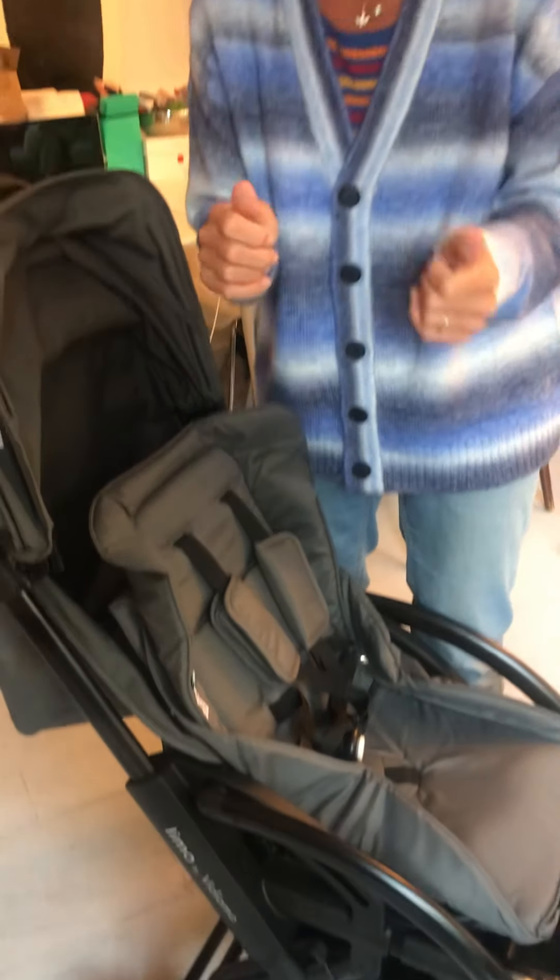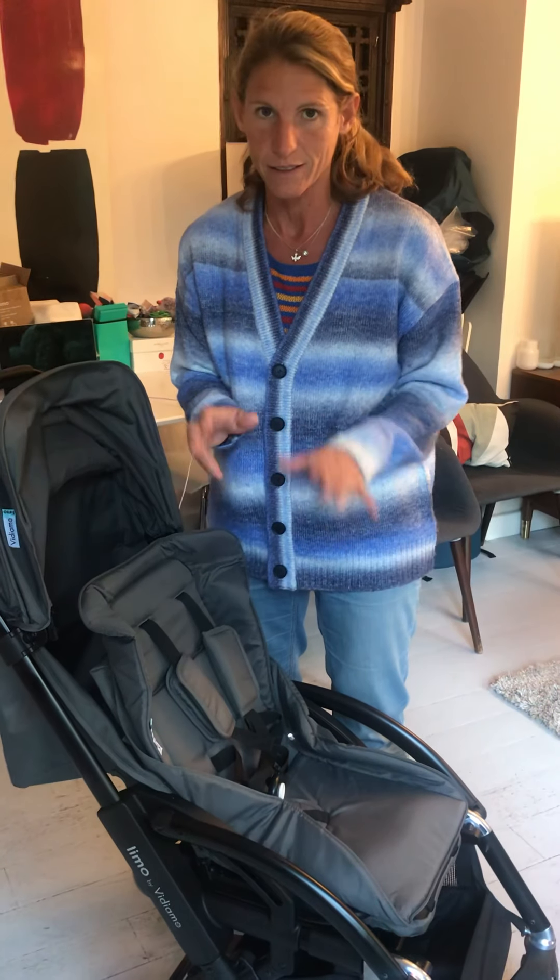So there we go — feel free to let me know if you need me to show you anything else. I can send another video for that.